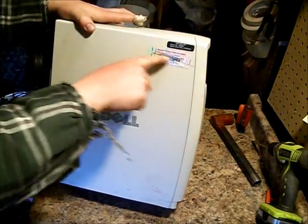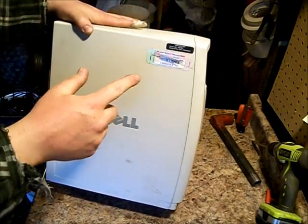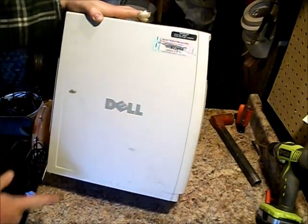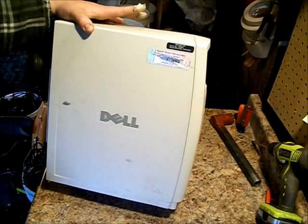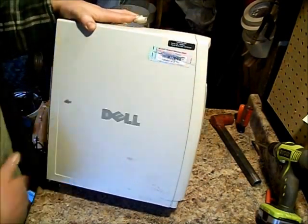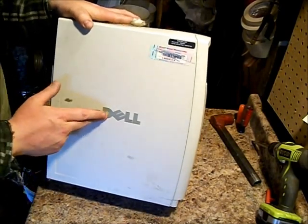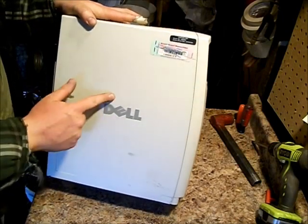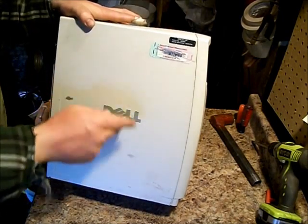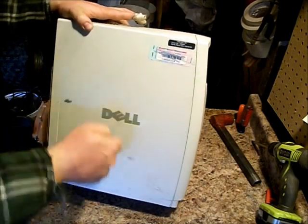You notice I scratched the code off here. I'm a pretty successful hacker. If I wanted to gain access to this computer, I could call Microsoft, give them this code, and tell them I forgot my password. And they would give me the master password for this computer, and I'd be able to access all your files. But that's one thing I do for people — I'll scratch off their code.